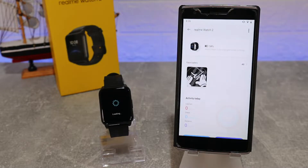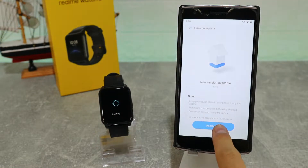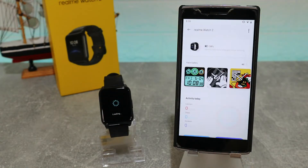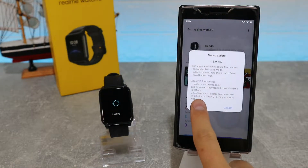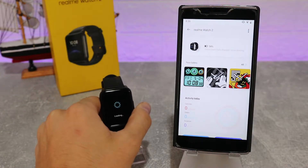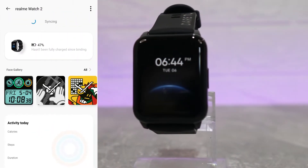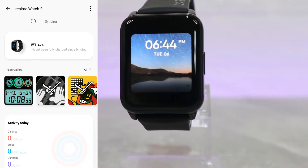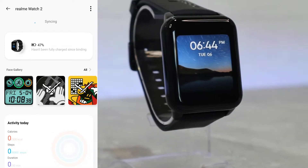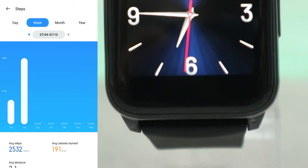Now the devices are syncing with each other, which takes just a second. We also have an update available right here that we can do right now or leave for later. This is all it takes to connect the Realme Watch 2 — it's a very fast and easy process. We have only two pages in the Realme Watch app. You can see the battery percentage and it shows that it's connected.